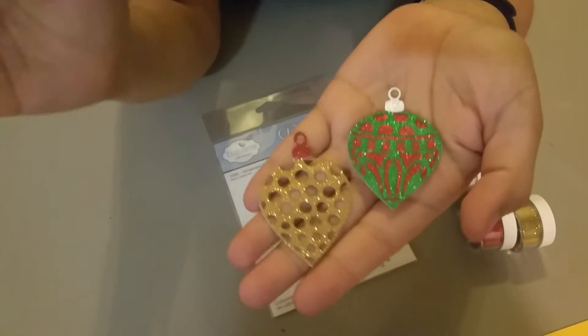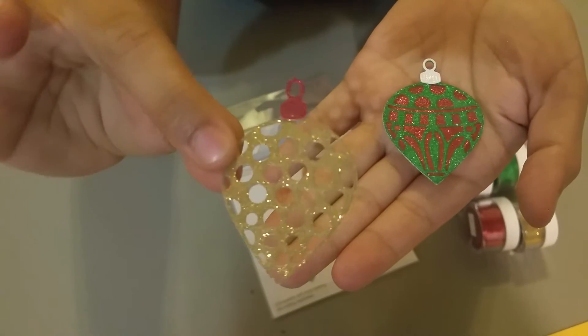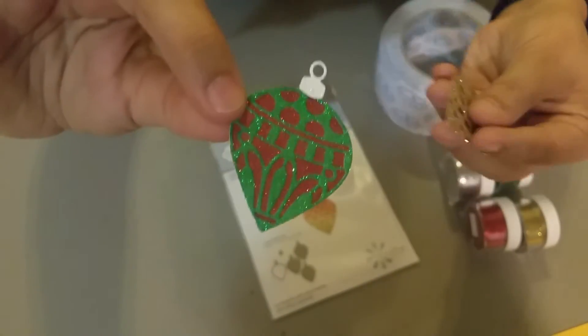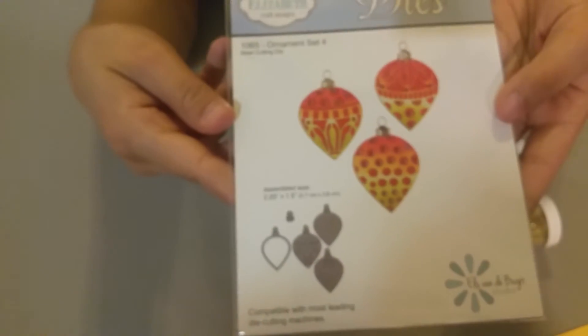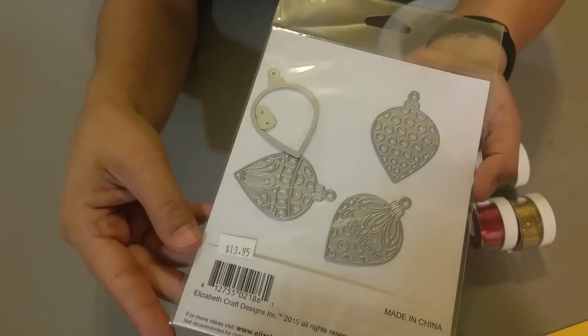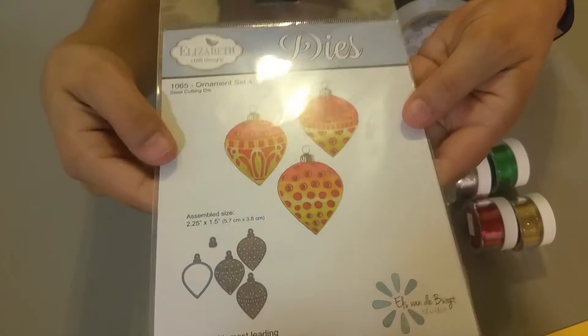Hi guys! I'm going to do a real quick video showing you how I made these little glitter ornaments. This one's two-tone. I use this Elizabeth die, so let's get started.